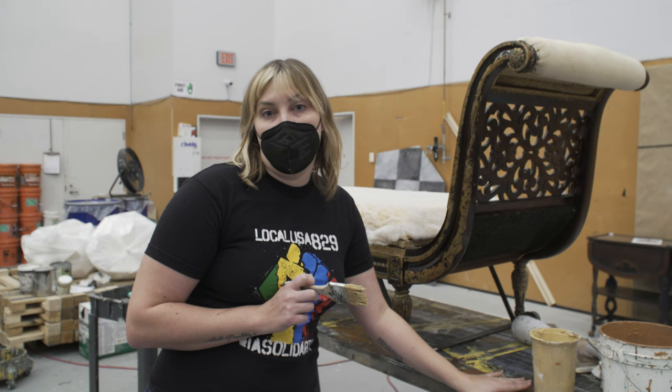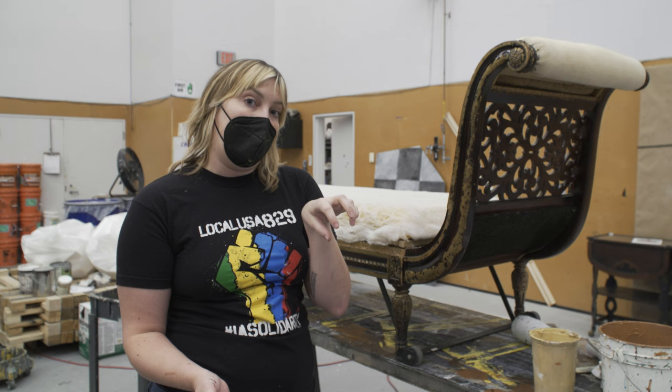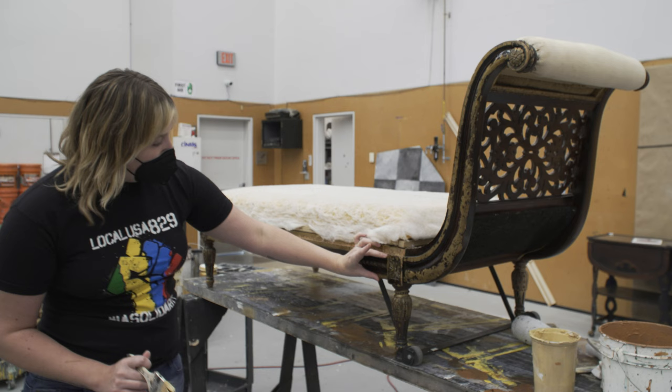We're going to be using two colors. I like to use two colors for wood grain because it really helps to give it a little bit more of that depth. An important thing when you're painting a piece of furniture or any wood is to go with the grain, so I'll make sure to point out which way I'm going with the grain as I go.